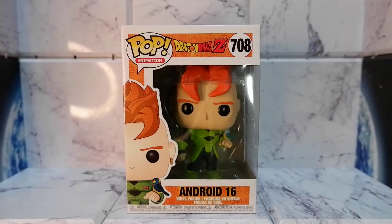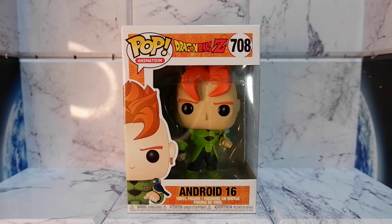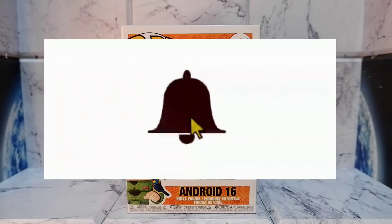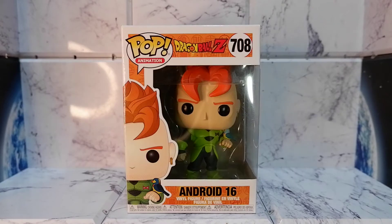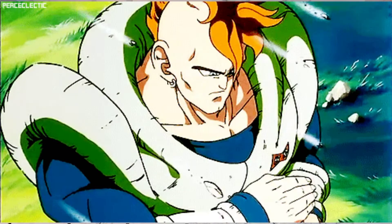Hello guys, today we're going to unbox and review the Android 16 Funko Pop from Dragon Ball Z. But before we continue, don't forget to hit that like button, share this video, comment, subscribe to my channel, and hit that notification bell so you'll be updated when new content comes out. Originally designed to kill Goku, Android 16's peaceful nature eventually took over.